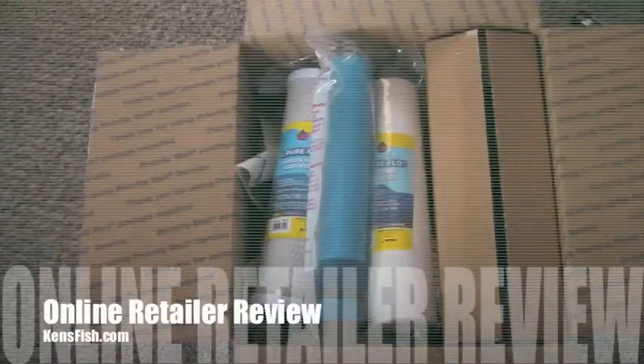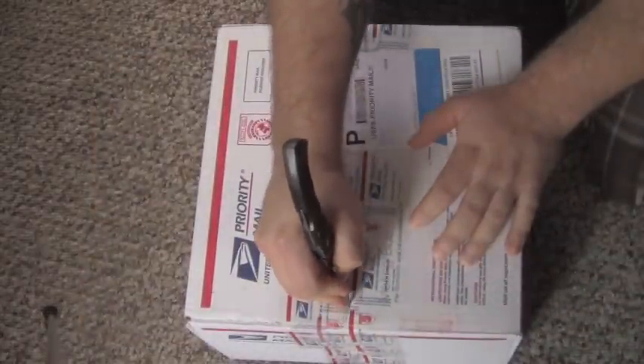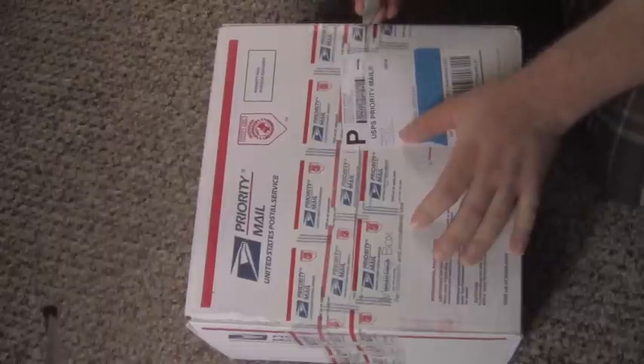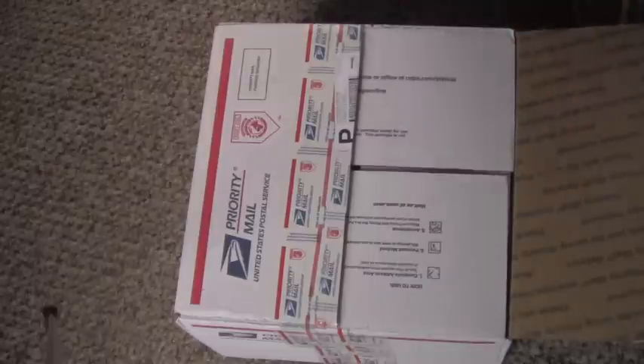Hey guys, it's Jeff from Mad Hat Reefs and today we're doing an online vendor review of kensfish.com. I got my package today from Ken — I placed the order about a week ago. You can select different shipping prices, so it varies on what you want to pay as far as shipping goes.